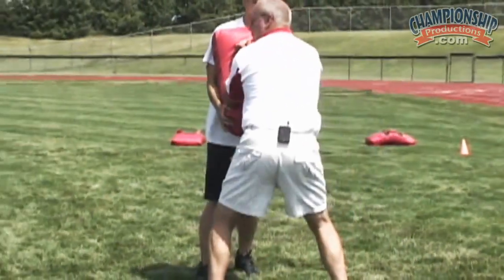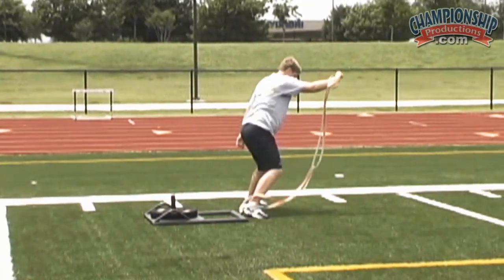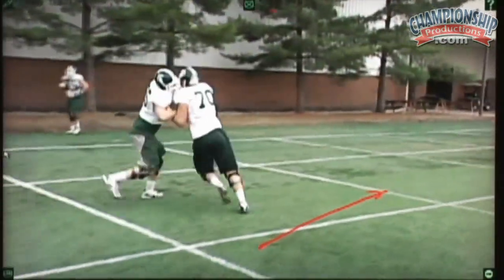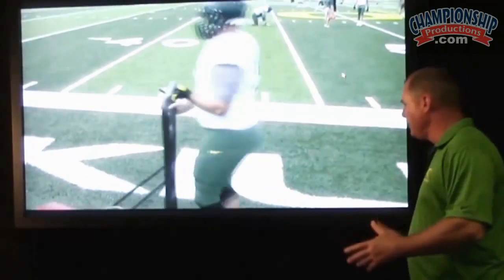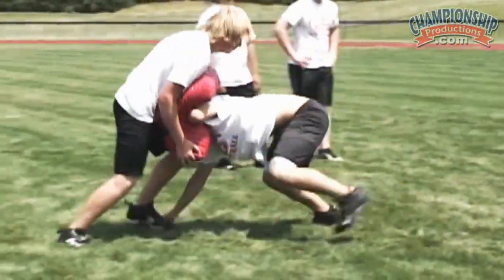The Best of Championship Productions Football Drill Series. Championship Productions has compiled a mix of our customers' favorite drills from our video library. This unique collection features some of the most outstanding coaches in the game, teaching their most effective drills. For more videos, visit championshipproductions.com.